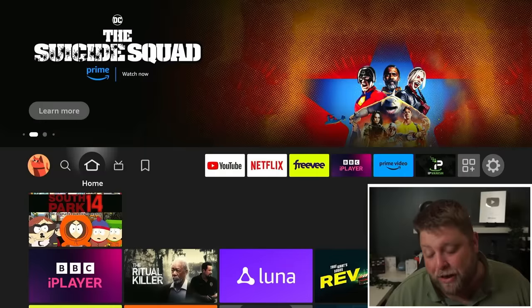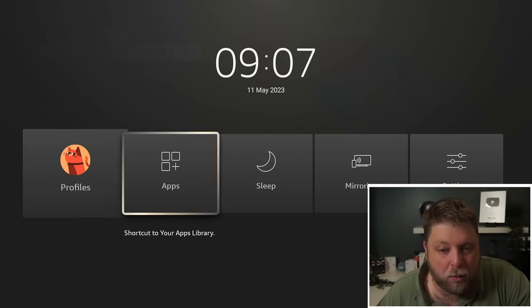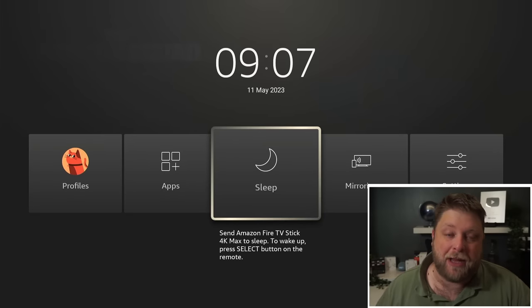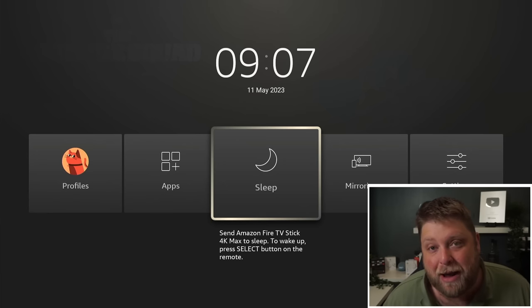The biggest issue is there is no option to power off a Fire TV Stick. The other thing you can do to make it a bit quicker is, if you long-hold the home button on the remote, you will see you've got the option to just press sleep — and it's as fast as that. But like we said, it is still running in the background.